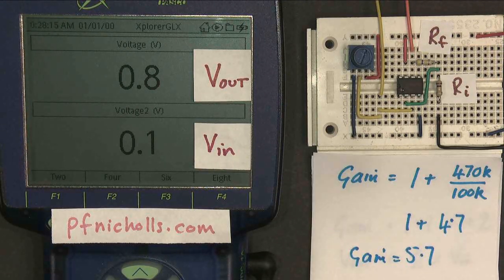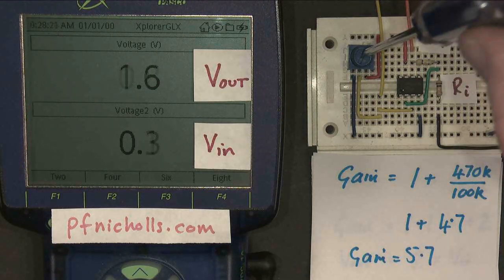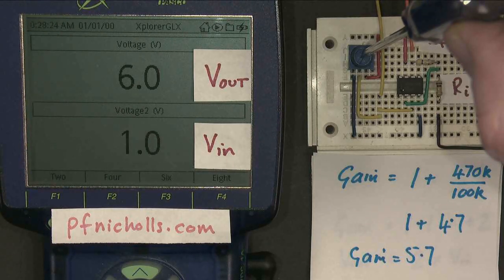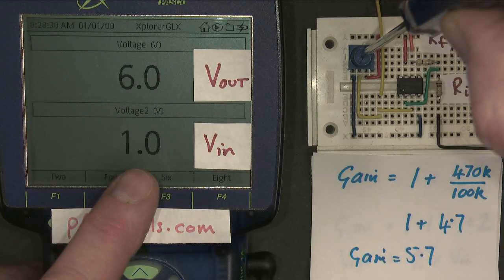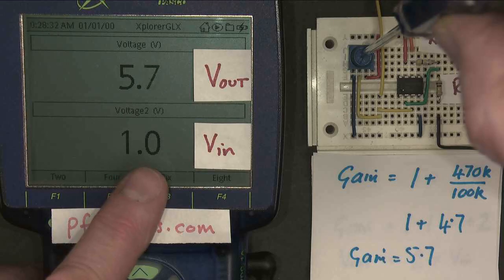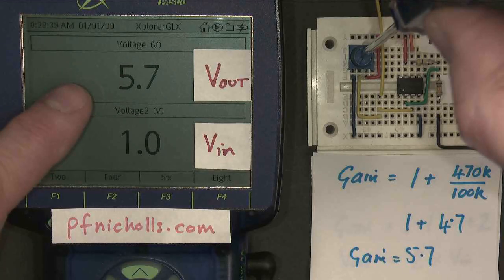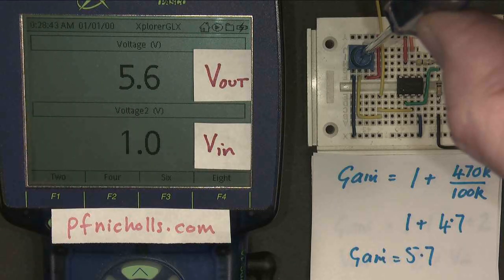So this is the gain of my amplifier, and again it's positive. Let's see if that correlates to what we're looking at on the screen. If I make my input voltage 1 volt — my voltmeters are only reading to one significant figure, so it's very difficult to get it to be exactly 1 volt — but if I do try, my output is 5.7 volts, as expected: a gain of times 5.7.